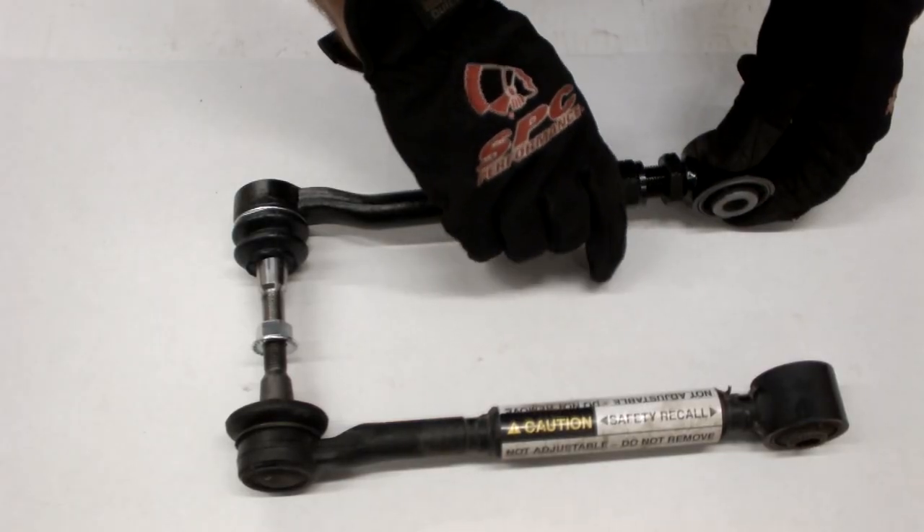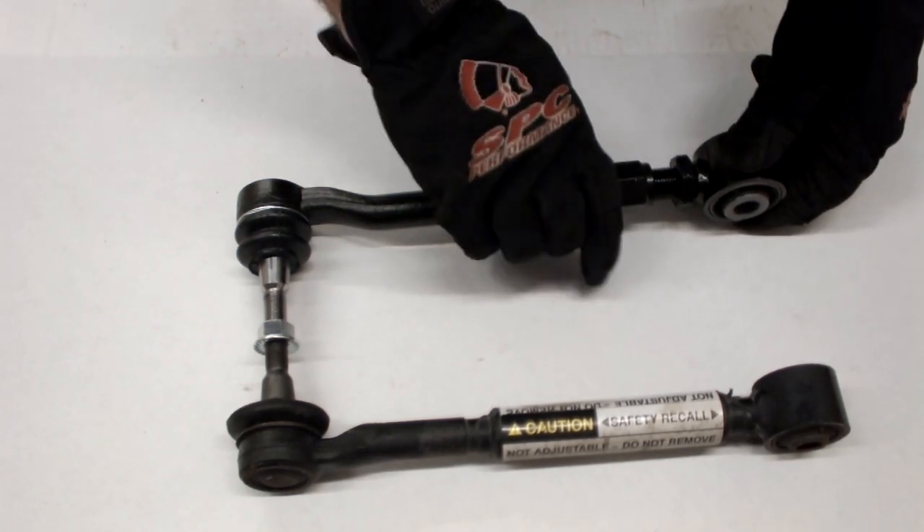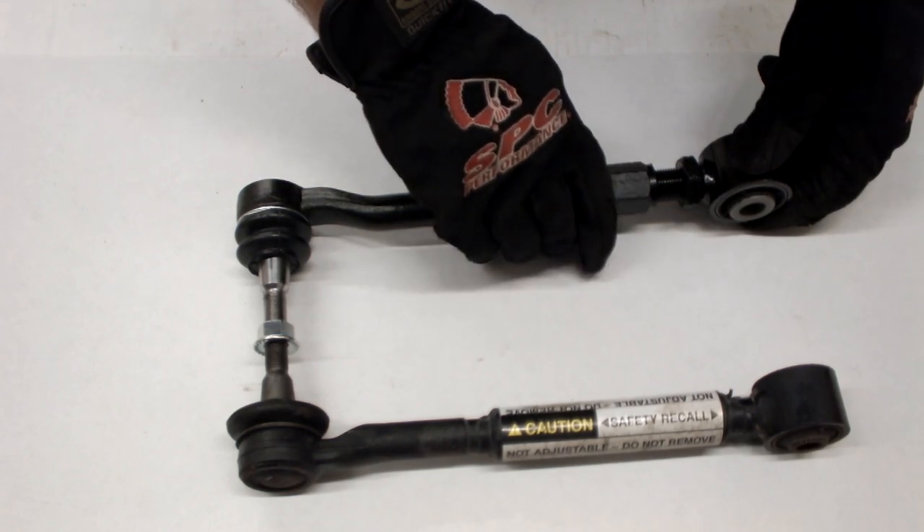Adjust SPC's arm to approximately the same length as the OE arm. Ensure the adjustable arm has equal thread showing on either side of the hex adjuster.